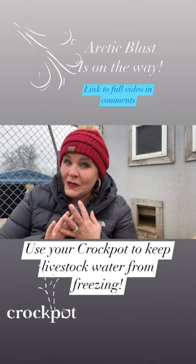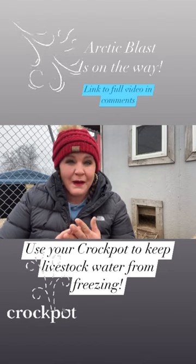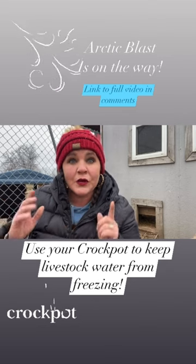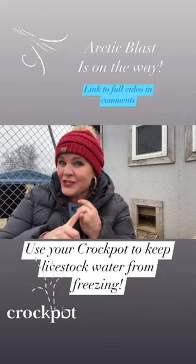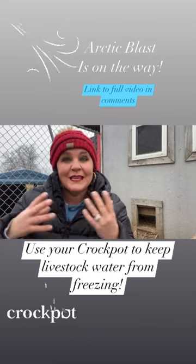It's also going to do a little bit to increase the temperature inside the coop. I am worried about the moisture level, but I do have really good ventilation. People use crock pots in their greenhouses because humidity isn't a problem with plants — they use this in small greenhouses to keep them warm.